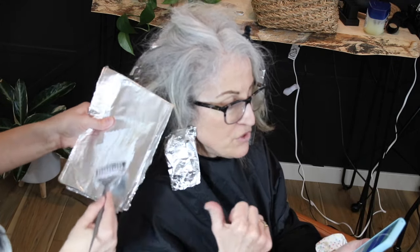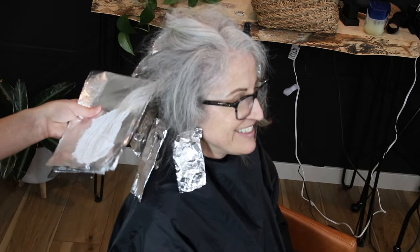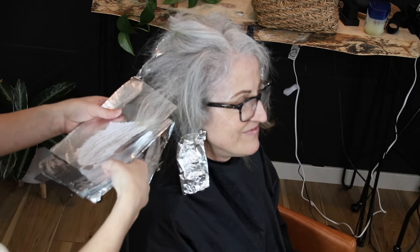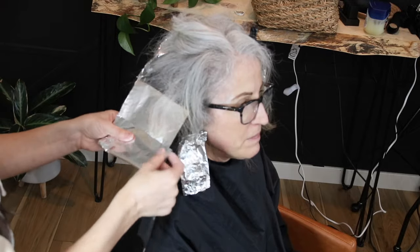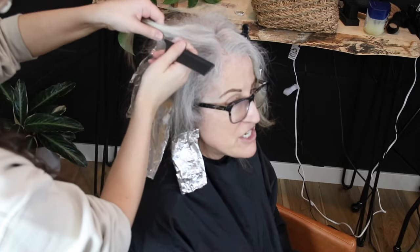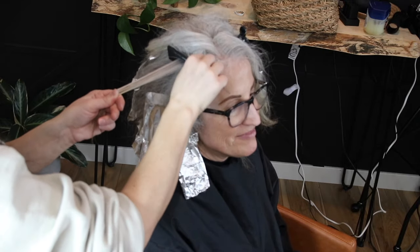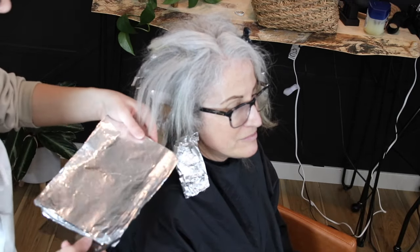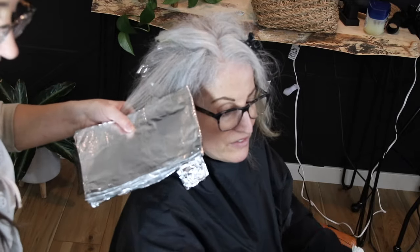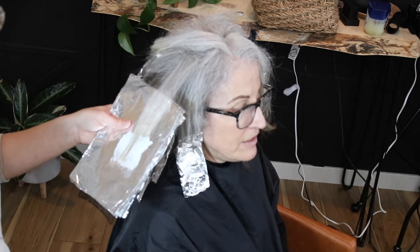This ended up being so easy and straightforward — I was just taking tiny sections and making sure to cover everything on the ends. Most of her darker layers were on the very top, which was the last thing I did. If I had to do it over, I might have started on the top so those could process a little longer. That said, I like starting in the back because with color correction, if things start processing too quickly, it's easy to lay her back in the bowl and take out the back first rather than trying to take out the front.